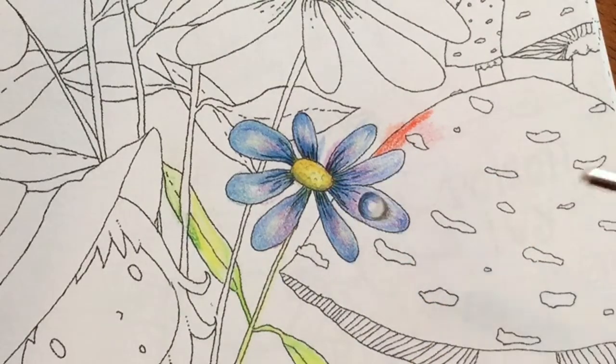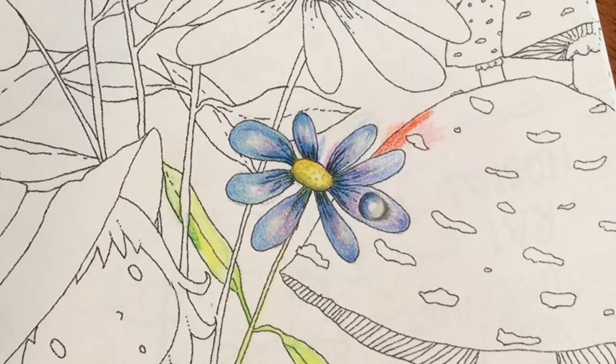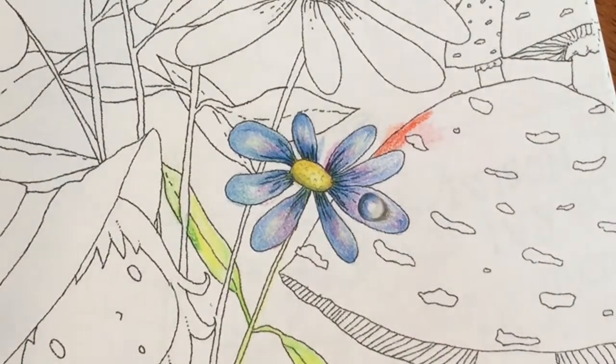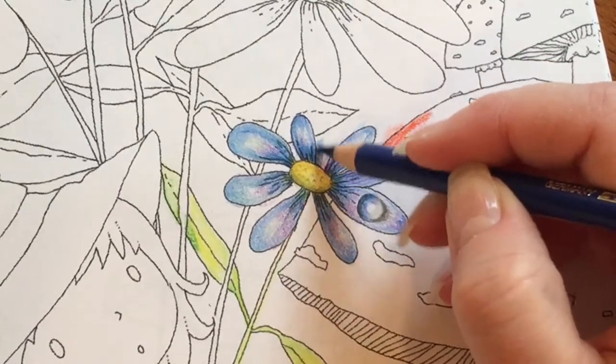I use this quite a bit and that little tiny skinny eraser lasted me a really long time. So today I'm just going to show you how it erases. I think the best eraser for colored pencils is probably the electric erasers, but I like this one because I can take it with me — it's really tiny and portable. I do like the other one too, but I use both.